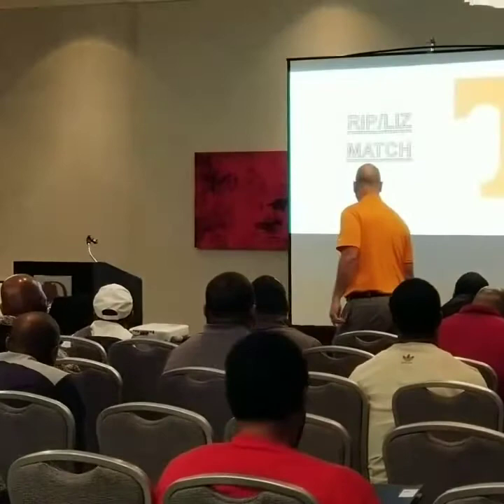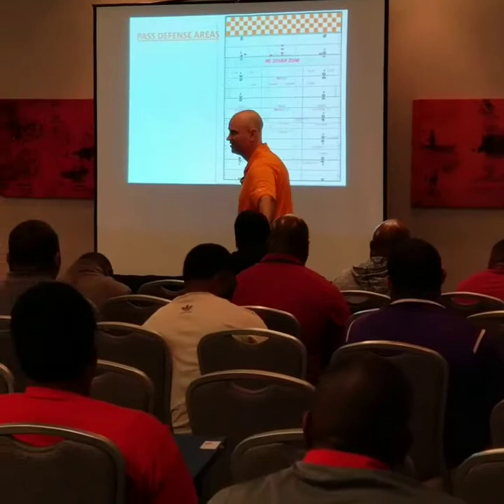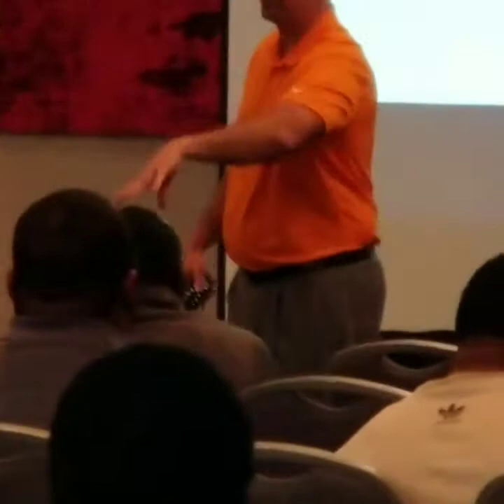We have what we call the no cover zone. When we call this concept, we're playing rib lids. We are not going to match any routes less than five yards — that's the no cover zone. Stay out of it. Make him throw the ball in your knee. Check nails, we'll tackle him, get it in the flat.